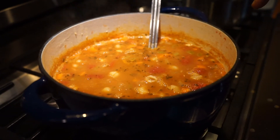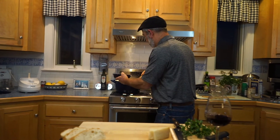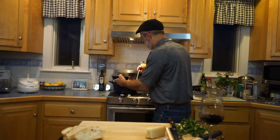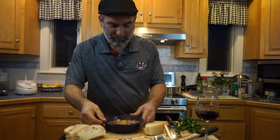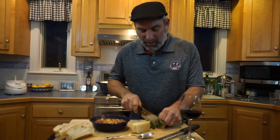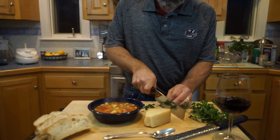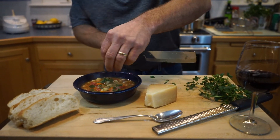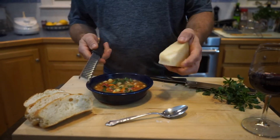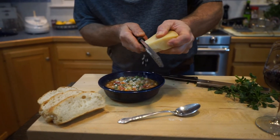Let's plate this up and see what this looks like. This smells delicious and it's time to eat. I'm going to fill myself a nice bowl of this. That looks fantastic. To finish this off, I like a little bit of fresh parsley on top — just chop a little bit and sprinkle it right on top. And of course you have to finish it with a little cheese. I like Pecorino Romano, so I'm going to put a little bit of fresh grated Pecorino Romano on there.